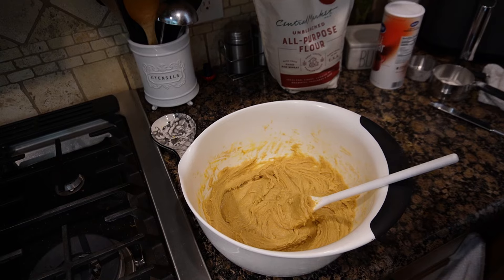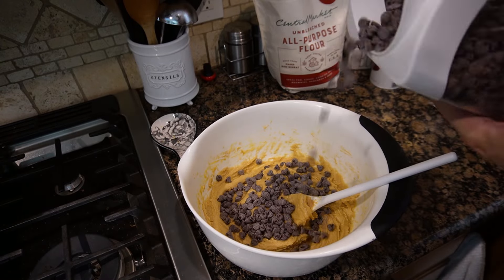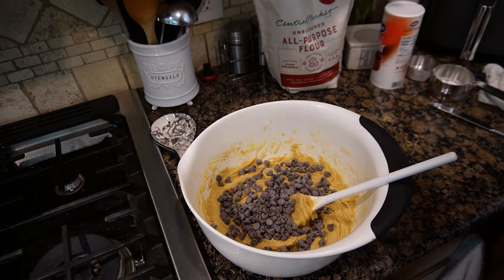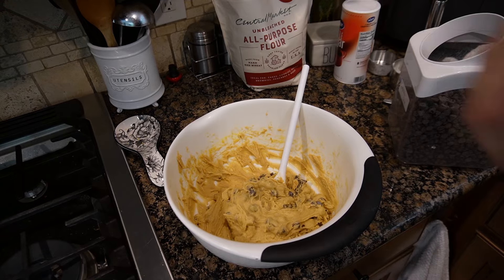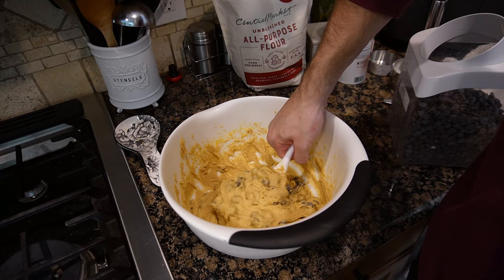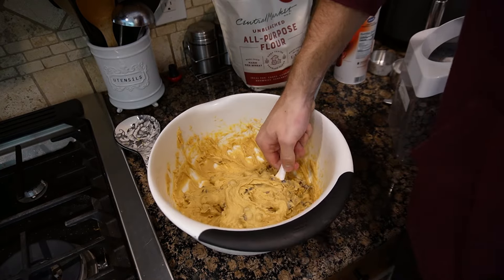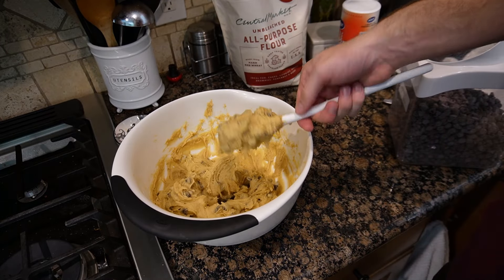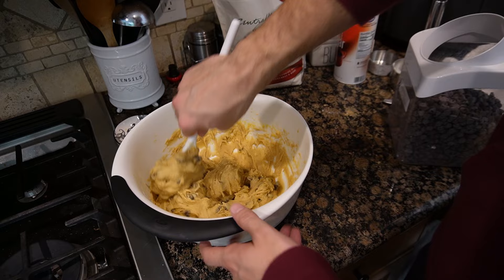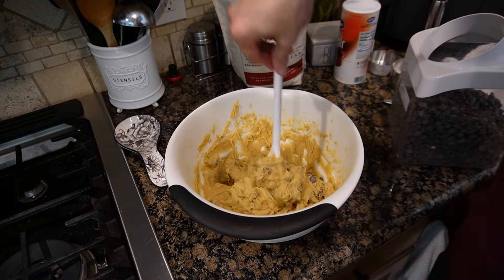That is good stuff. I'll just add some chocolate chips and stir them in. You know it's good when you can almost pick up the bowl by the spoon but not completely — it wants to lift off but it can't. Maybe if you made a smaller serving you could, but this is too heavy. Heck yeah, that's some good stuff.